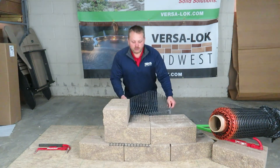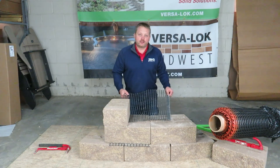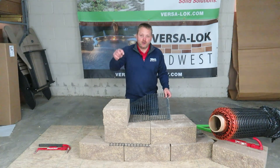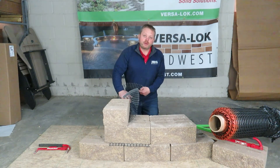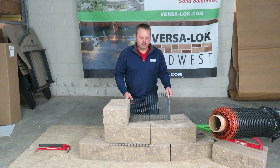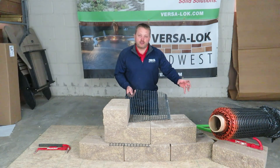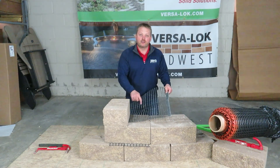Finally, another tip on GeoGrid: think ahead. You might be constructing this wall, but who's coming next? Is it the fencing guy? Because if it is, he's going to auger right into your grid and rip it out. So you want to make sure you've taken your job site into consideration. You might have to use sleeves or some other system so the fence guy is not going to be augering into your GeoGrid.